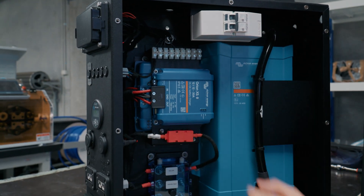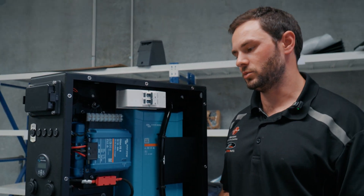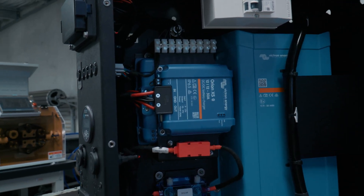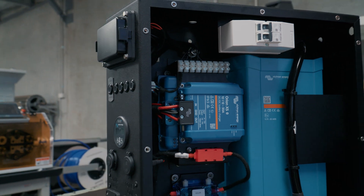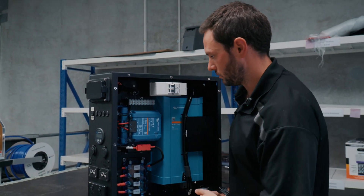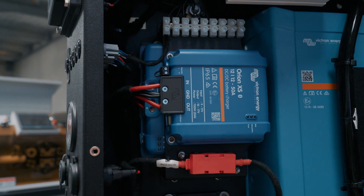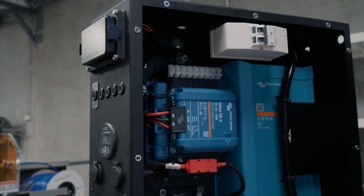Just below that we've got the Orion XS — this is a 50-amp DCDC charger. Via the Victron app you can change it from 50 amps down to 30 or 40, or whichever you like, so if you don't have an alternator that can handle 50 amps you can lower it down so it doesn't overload it. Just underneath that we've got the Victron MPPT — this is a 130 MPPT, so it'll give you plenty of solar.